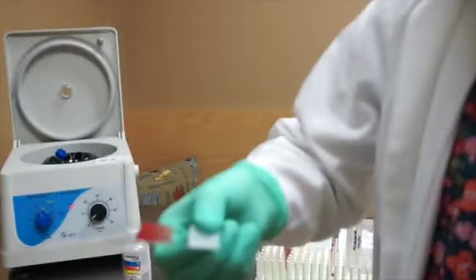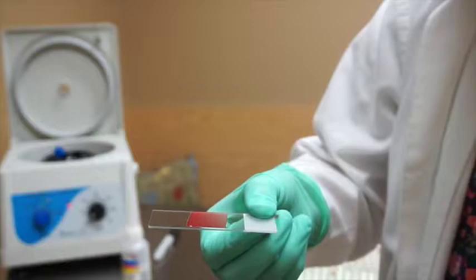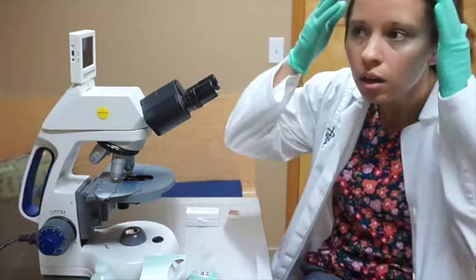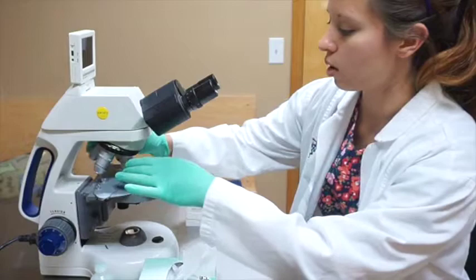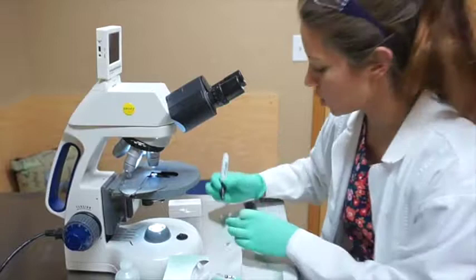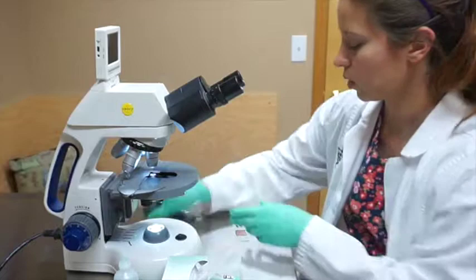Now we're going to move over to the microscope and read the slide. First, make sure you are on the lowest power magnification, which is 4x, and turn on the microscope. We'll take our slide — making sure it's labeled with the patient name and date — and go ahead and take a look.